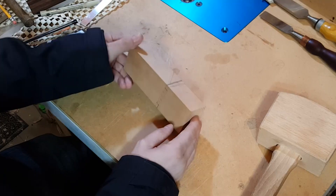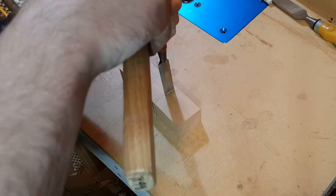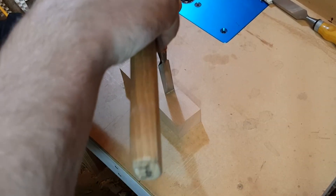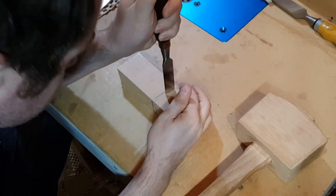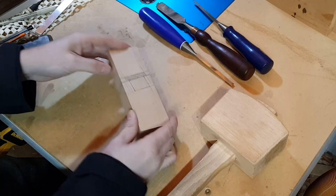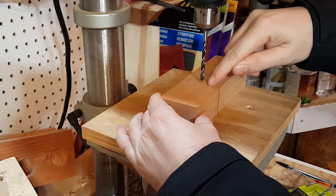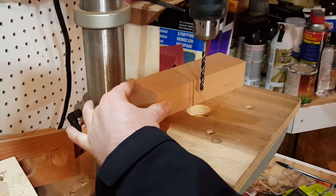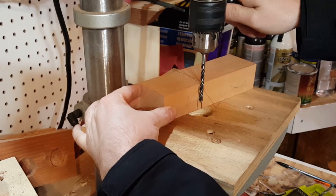I flipped the plane over so the sole was upwards and I placed a chisel vertically with the beveled side towards the mouth opening. I struck all the way around the opening in this way. This will maintain a clean shoulder when I drill through the body. I also chiseled all the lines on the other side. I set up a bit in my drill press that was smaller than the mouth opening so it doesn't touch the edges. It is very important to maintain those shoulders.